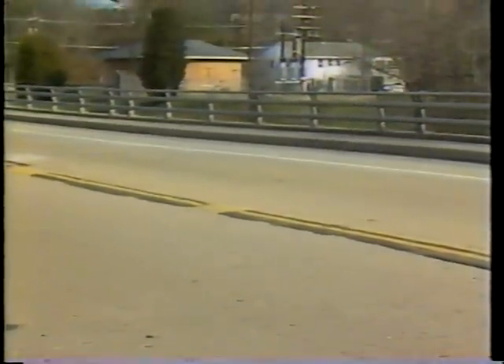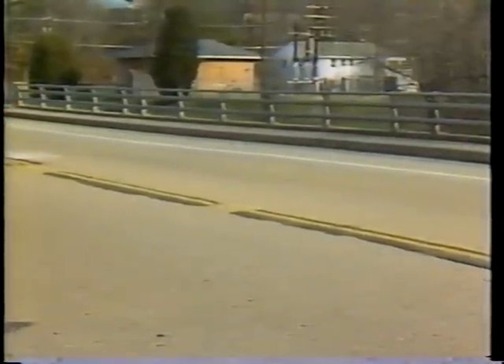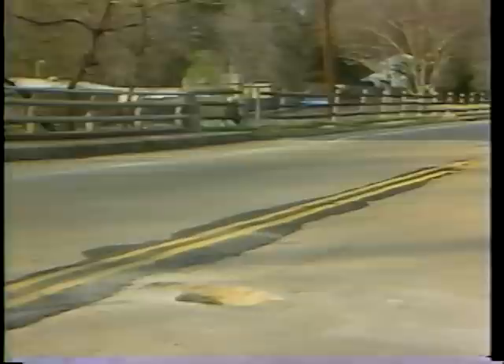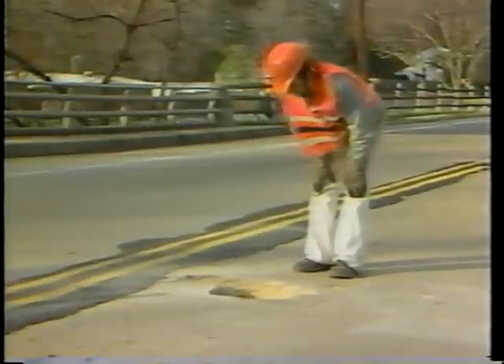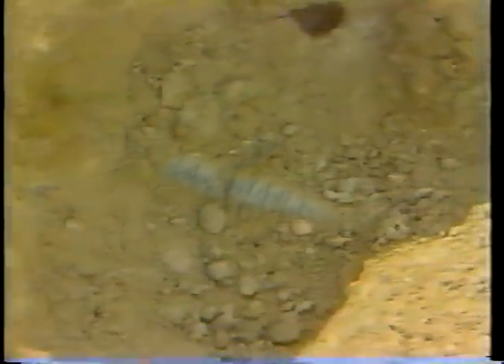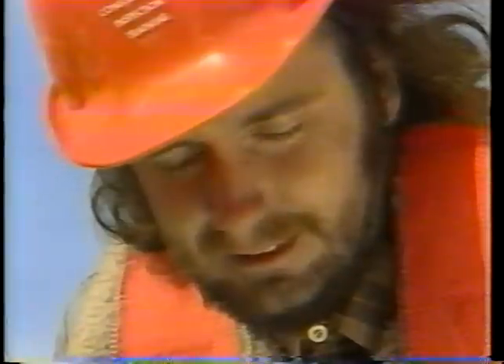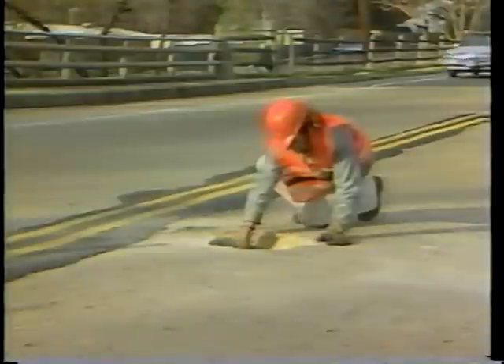Bridges are critical parts of the highway. The deck is the part of the bridge that receives a lot of wear and must be repaired quickly if defects appear. Holes in the deck can cause accidents. Also, the pounding of traffic can cause further damage to the deck. If reinforcing steel bars are exposed, they quickly rust and weaken the deck. The bridge must then be closed because it would be unsafe.